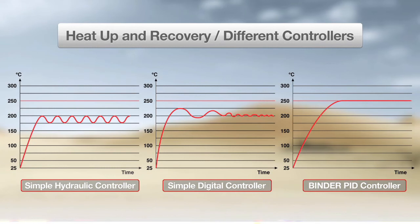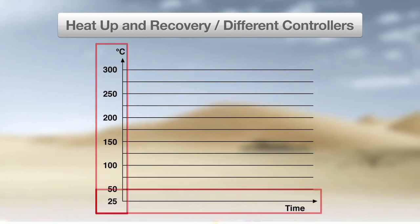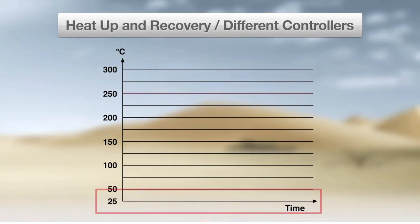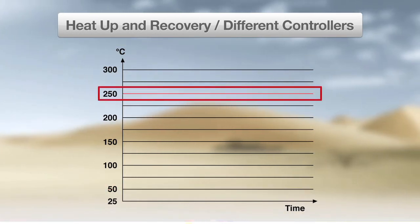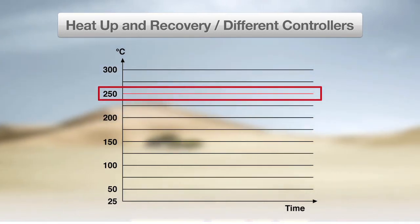Here you can see three graphs comparing heat-up and recovery of three different ovens. Temperature is shown on the Y-axis and time is shown on the X-axis. The set temperature point is 250 degrees Celsius, as indicated by the straight red horizontal line.